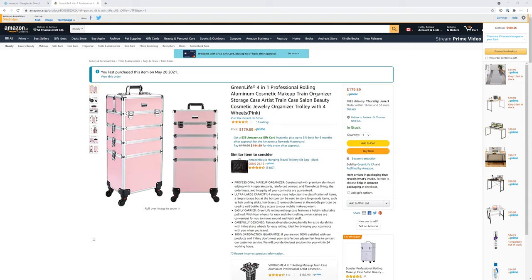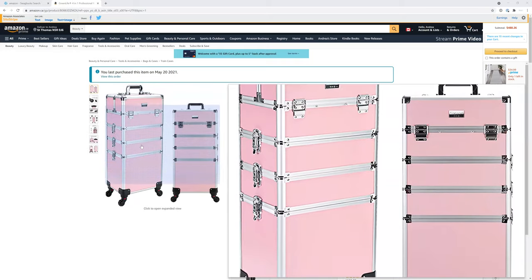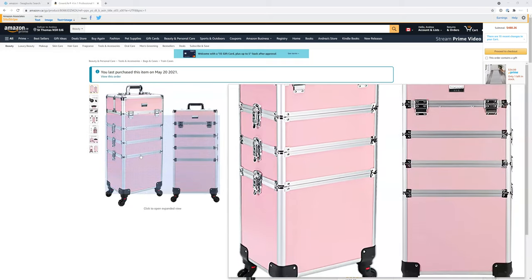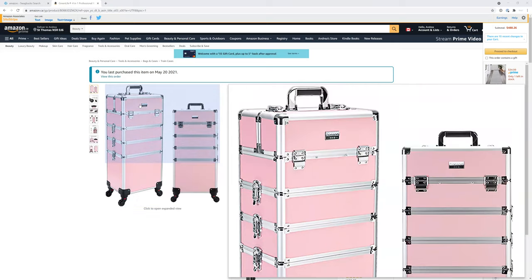With this cart, I can literally put everything in here. I'm zooming in on the bottom compartment — that fits my disinfectant spray, the whole wipes container, my cleaning gloves, my nitrile gloves — everything fits in the bottom compartment.